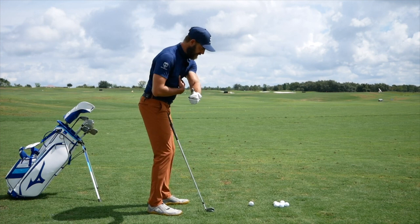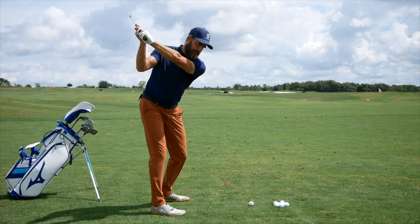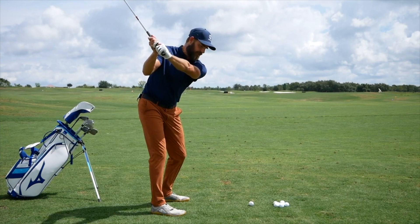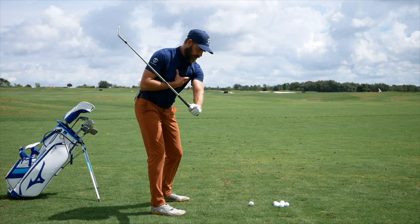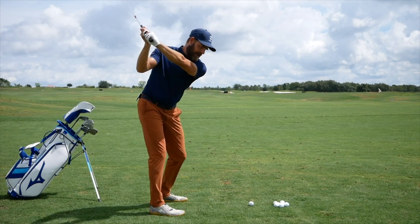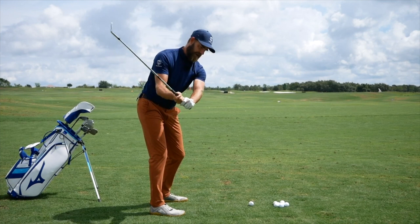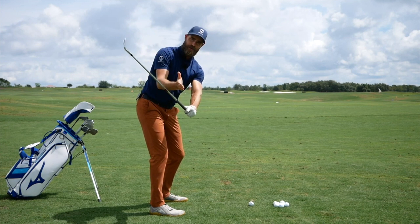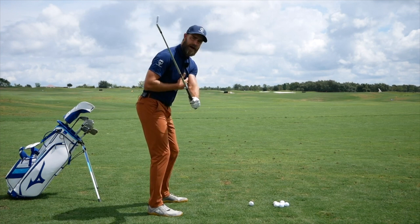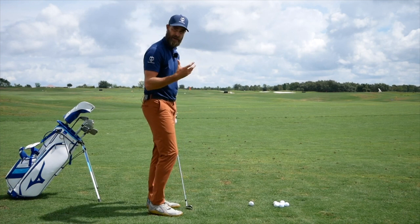Now if you're a player where your hand path gets out this way on the way down, there's a chance you might already have too much loss of space there. You might be a player who needs the opposite — more arms in the downswing, actually creating space. Pay attention to which player you are. If you're the player who gets here and has no space between your chest and your arms, you'll need to get to the top and allow your arms to fall a little to create more space — that will help keep your hands on the path they took to the top. If you have too much space, close the gap; if you have no space, let the arms work a little sooner in the downswing to create some space.